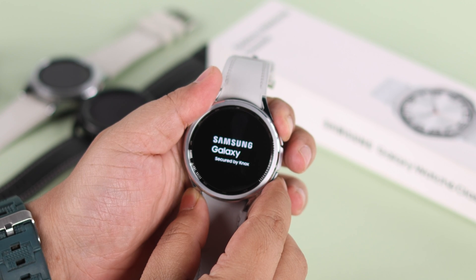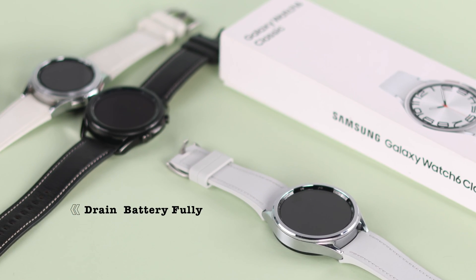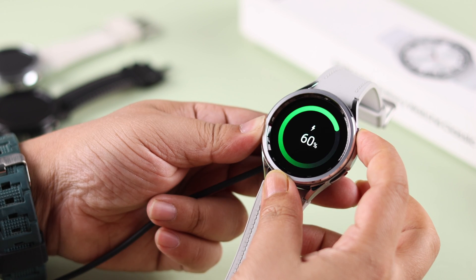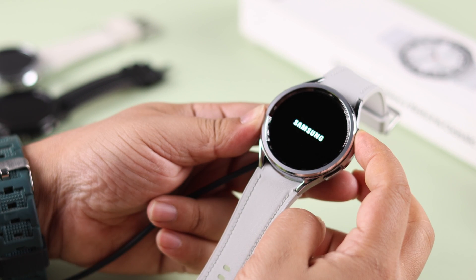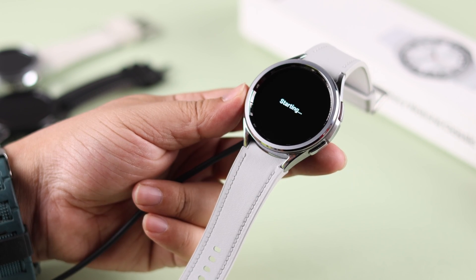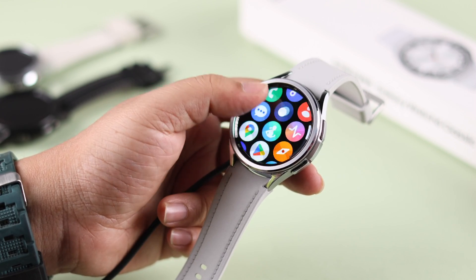If that's not the issue and none of these processes helped you, just leave your watch and let it fully drain the battery. After that, go ahead and charge your watch and then turn it on properly. If there is no serious hardware issue, hopefully your problem will be solved after following at least one of these steps.